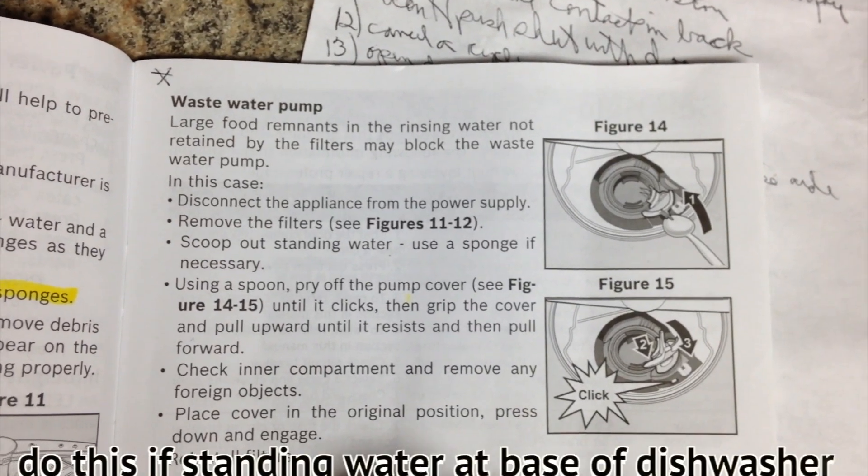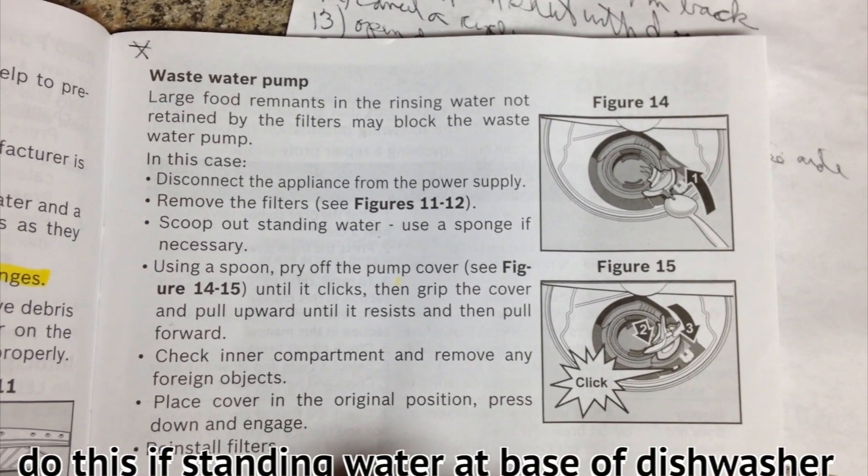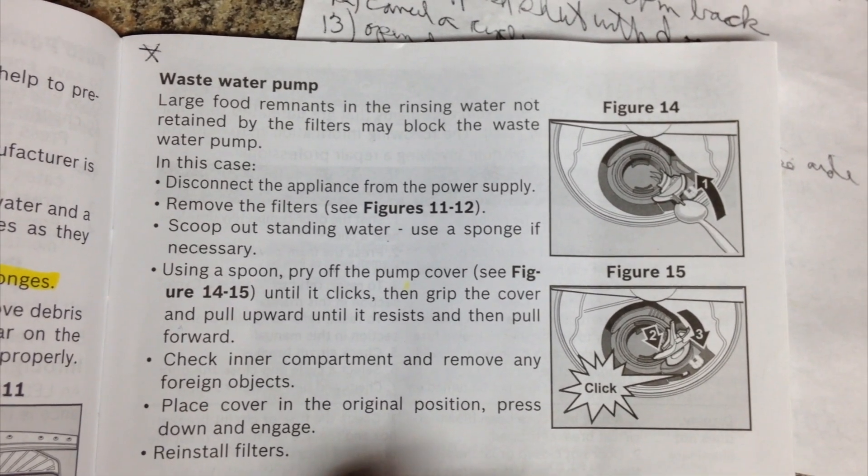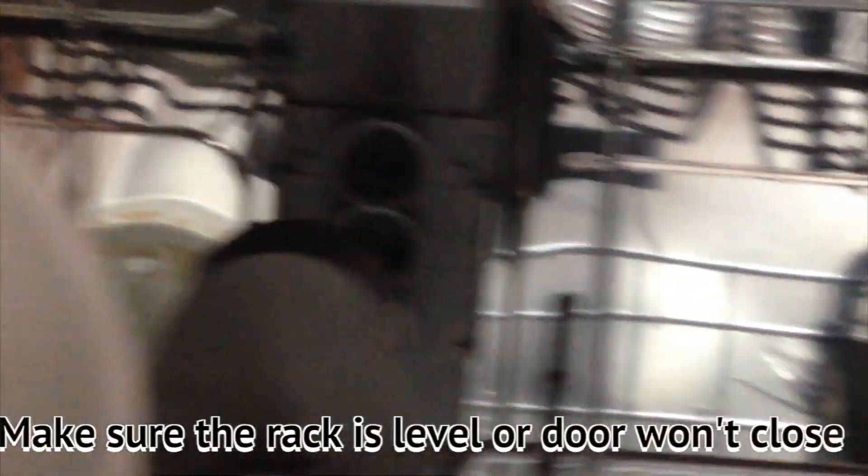You'll need to hit pause if you don't have your manual. It's talking about the waste water pump. Here are the holes in the back — you need to make sure the top rack is seated in there. You want to make sure the racks are flush to the back of the dishwasher before you push the door shut.